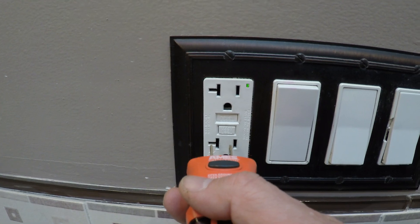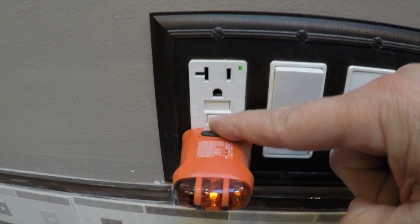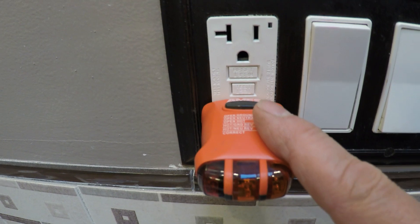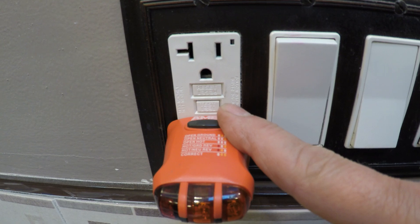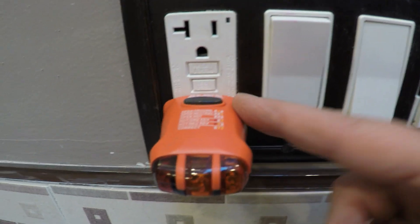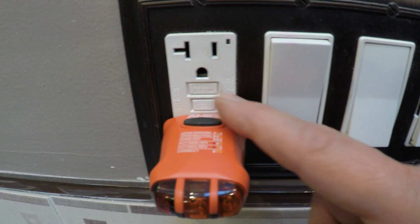Now here we have a GFCI. I'm going to show you that — the two lights here are on, so it's wired properly. And then if we were to hit the test button, you see no lights, which means open hot. That just means it's feeling like there's no power, and there isn't, because we hit the test button. This would be the same if you flip the breaker at your panel, or if the wires were not wired properly and you don't have the hot connected properly or it's loose inside the box — you would show this, which means there's no power to this outlet.